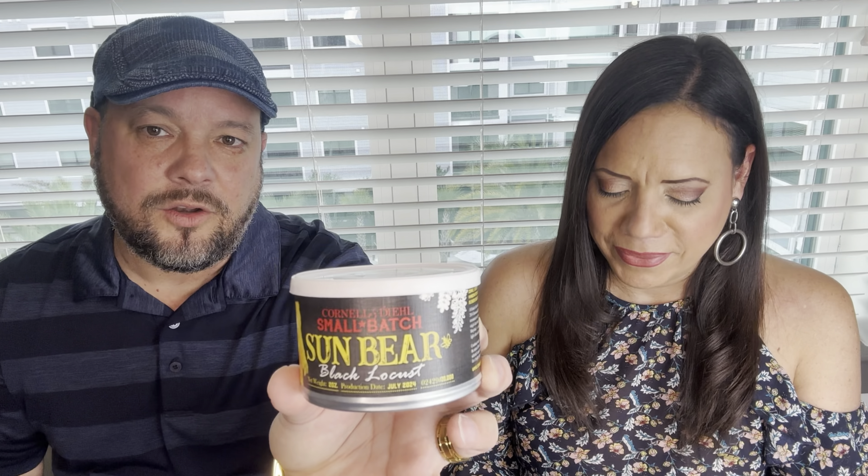These things do very well after aging a little bit, putting them in a mason jar. But we always review things fresh. This is 2024's version of it. Let's pop the tin.